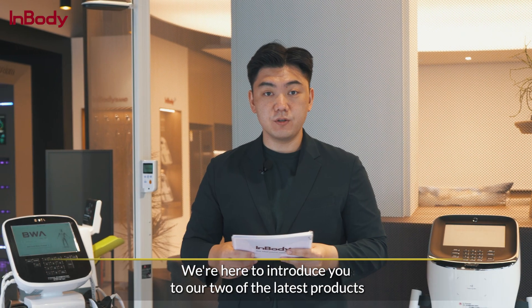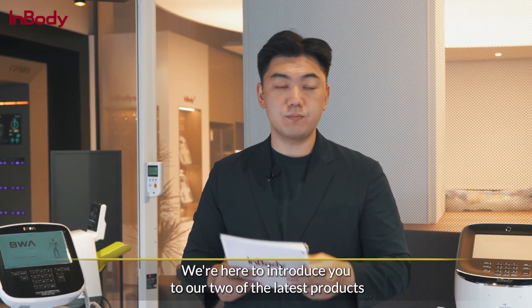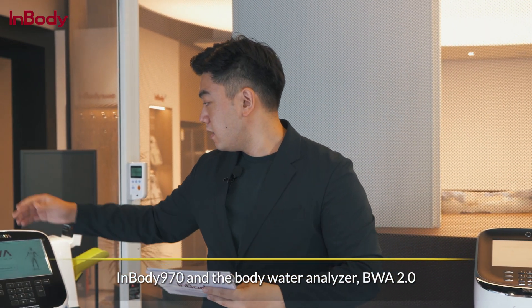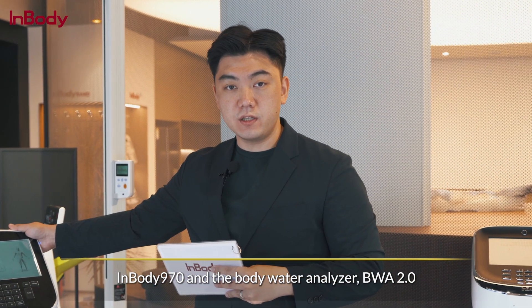And rehabilitation. We're here to introduce you to two of our latest products: the InBody 970 and the Body Water Analyzer, or the BWA 2.0.